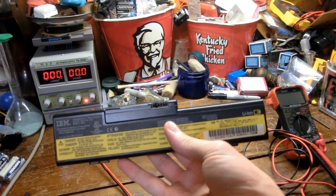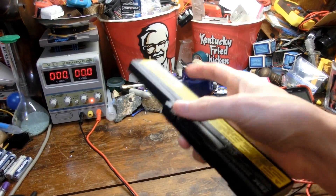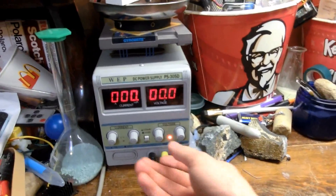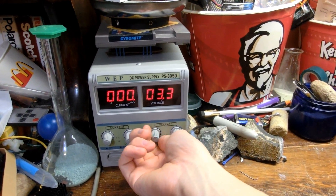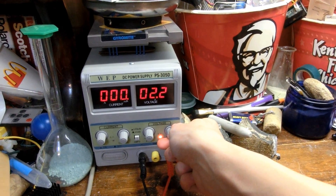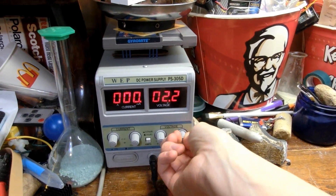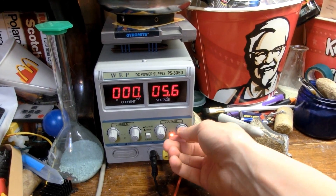Today I was tinkering around with one of my laptop batteries, seeing if I could charge it directly without plugging it into a computer, and I noticed something very odd. When you turn the potentiometer on my power supply, it goes through to 3.3 volts perfectly fine. Turn the big one, max is out at 2.2 volts — should be 27 volts. Something's gone wrong where now this 30-volt power supply only goes to 5.6 volts.